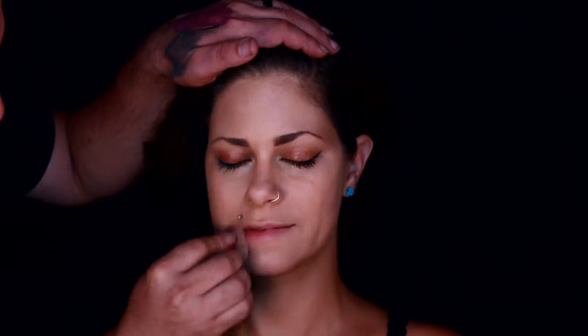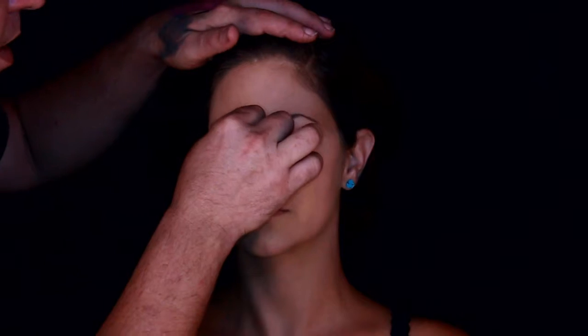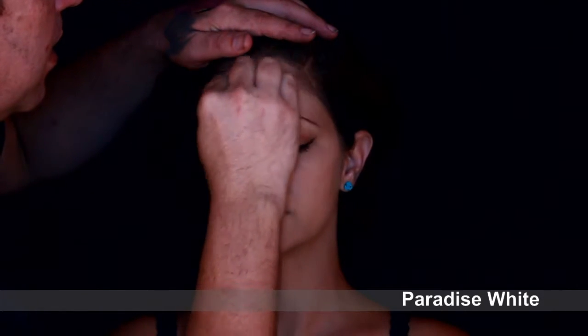This was a perfect model for me. Bet you didn't know that angels had nose rings and lip piercings, did you? Now I'm taking a little bit of white — Paradise White — and I'm adding it to the highlights of the face like you normally would contour with.